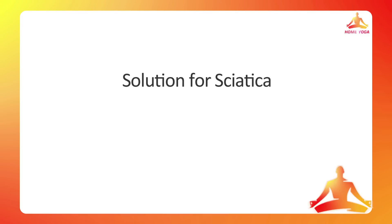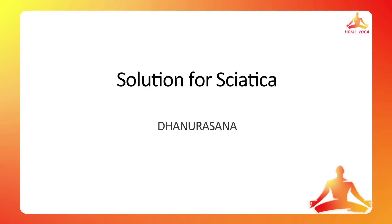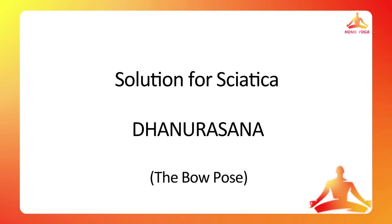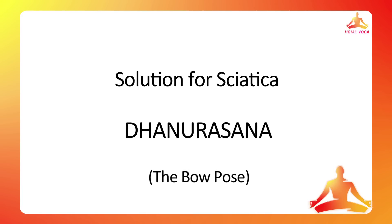Today we are going to learn some of the correct postures which will help you get rid of sciatic pain. Today we are going to do Dhanurasana. Dhanush in Sanskrit means bow. In this posture the body is going to get into the shape of a bow. It strengthens your back, helps in digestion, and is also recommended for people with respiratory problems.